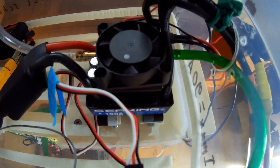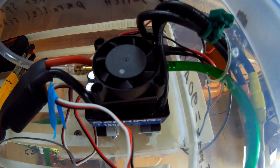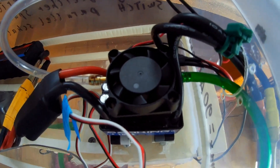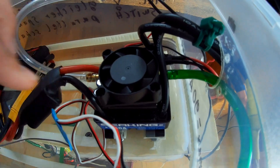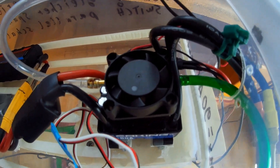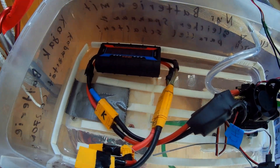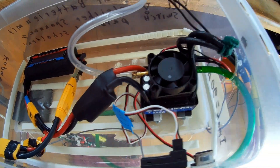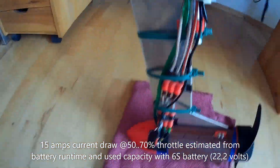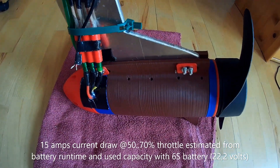I'm using the 180 amp ESC from my jet boat because the original ESC from HobbyKing - the Eternity ESC - kind of burned out. In the future I may also make some current measurements. So far it seems that the motor on average draws about 15 amps.